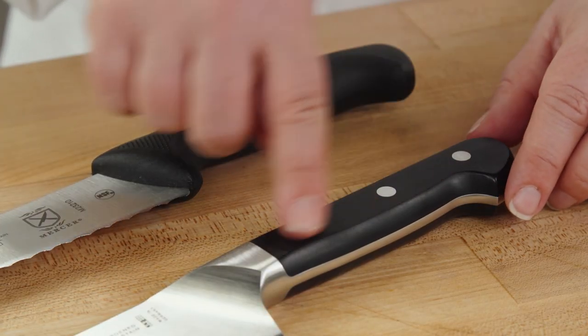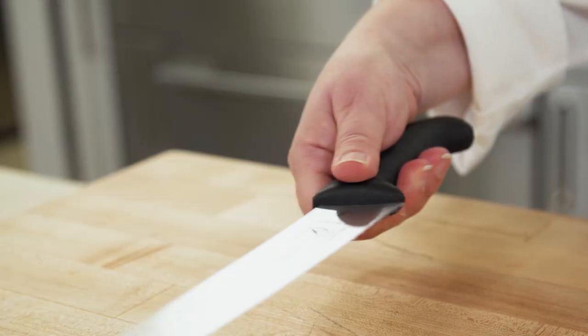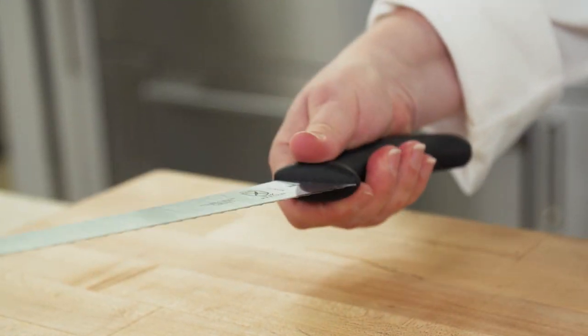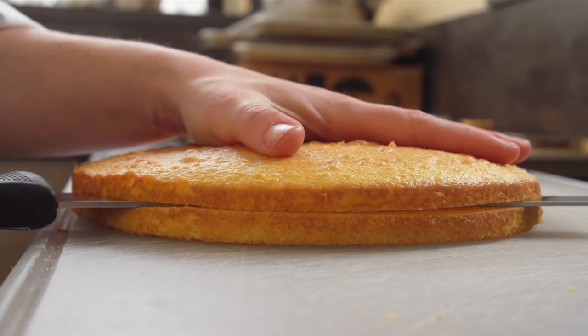Handles mattered too. We really preferred grippy rather than smooth handles because they felt more secure. The best handle designs had what experts call affordance — meaning they felt good no matter which way you grip the knife. Our favorite felt secure and comfortable whether we were cutting straight down through a loaf of bread or sideways through a cake layer.